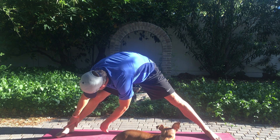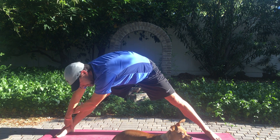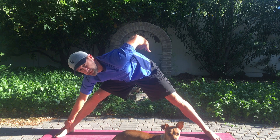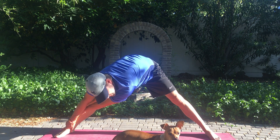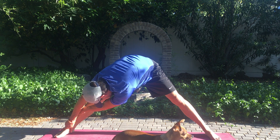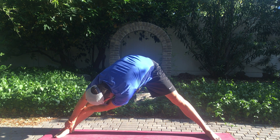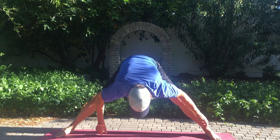Now over to this side. Tuck my chin, other arm on the outside of my leg here, pull back against it. You're trying to move your hips away from your arms so that you're falling back. Breathe. Back to the middle.